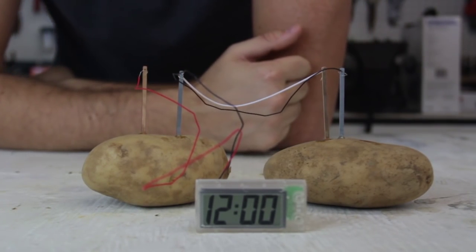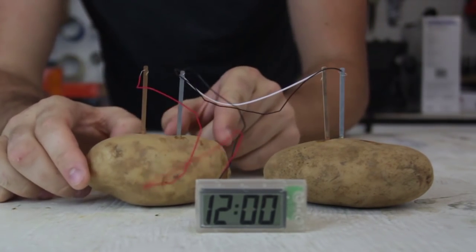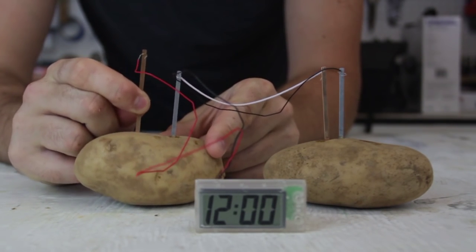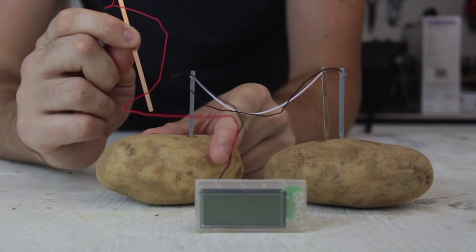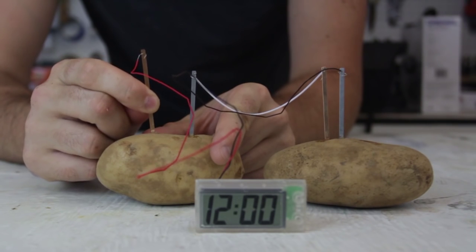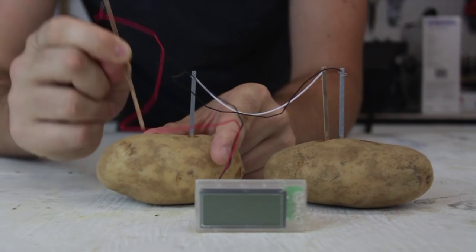You see the clock turned on! Now let's see if I pull out one of the strips - see what happens. Boom, clock turned off. Put it back in - on, off, on. That's so cool!